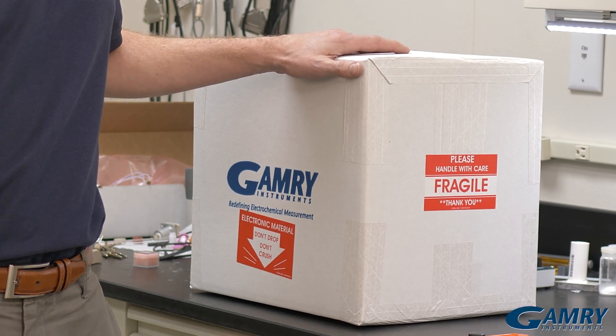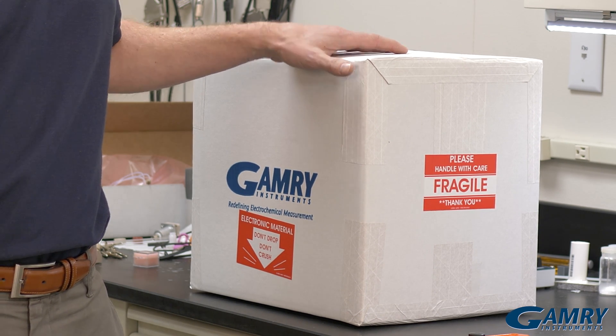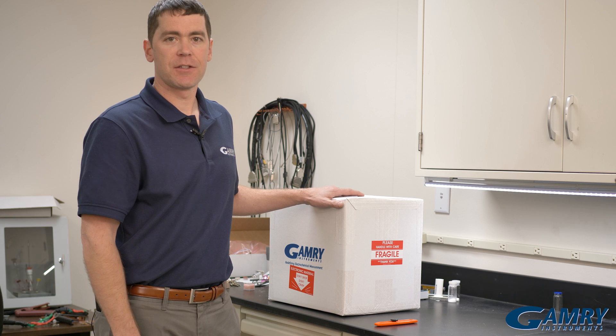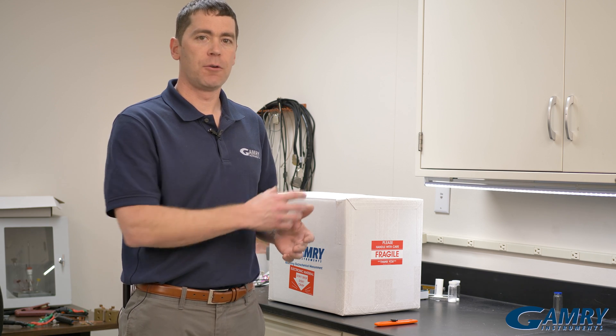Hi, I'm Chris Beasley with Gamry Instruments, and in this short video I'm going to walk you through unboxing a Gamry Reference 600 Plus potentiostat. All of our potentiostats are boxed similarly, so what I show you here applies to all of our potentiostats. The main goal here is to explain the pieces that come inside this box.